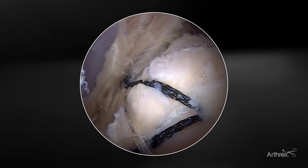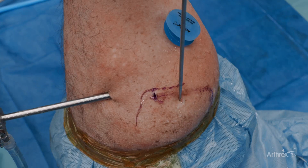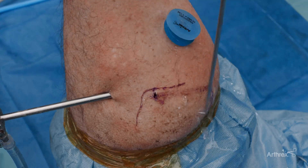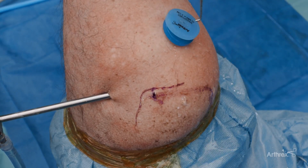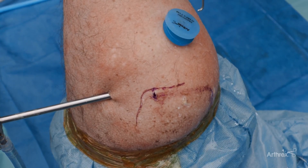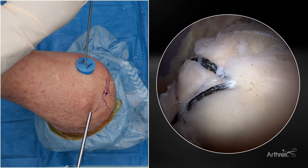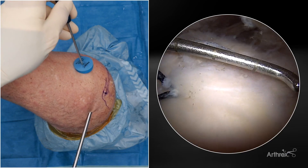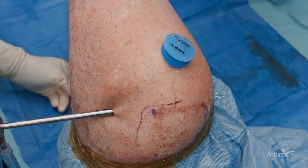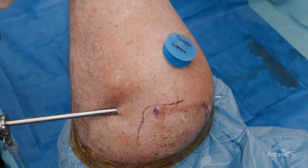One of those pearls is lateral portal placement. Looking at the outside view, this would be the placement I use from my middle anchor just off the corner of the acromion. For perspective, my lateral cannula is down about 4 centimeters from the lateral aspect of the acromion. This makes it easier to insert my graft spreader just above the rotator cuff, parallel to it. Prior to inserting the graft spreader, I like to confirm that my angle of approach will be adequate for my medial FiberStitch anchors.